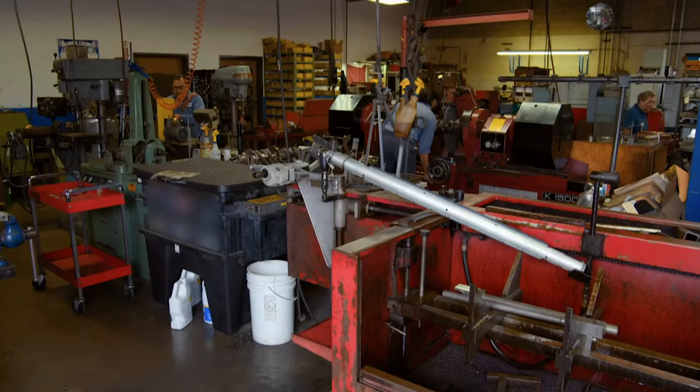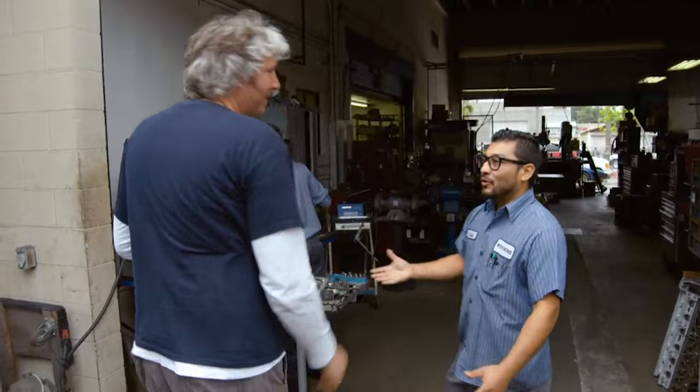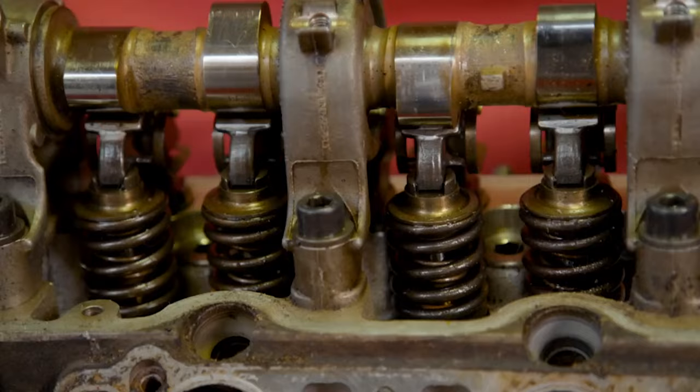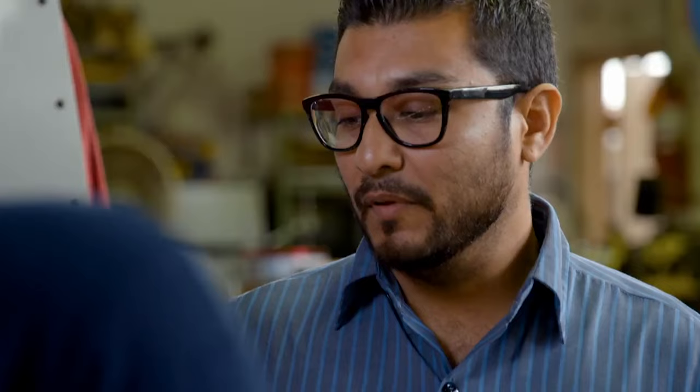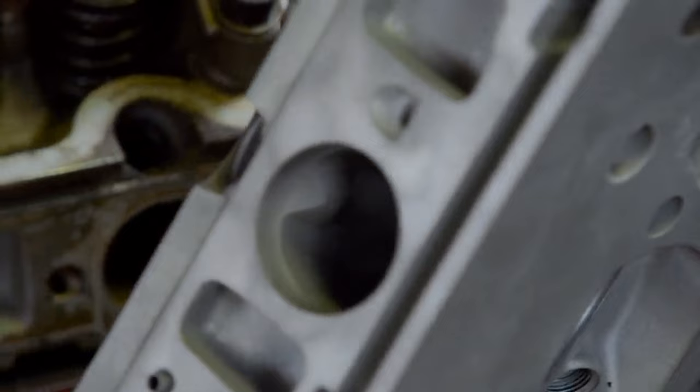Mike managed to find some authentic AMG heads online. He says they're fine, which is why I've sent them here to some engine specialists called Motorworks. So this is one of the cylinder heads — it's a partial AMG cylinder head. By partial, I mean a lot of the major work to make it an AMG cylinder head has already been done. The porting has already been done. If you compare it to a stock cylinder head port, you can see how much material has been removed. The hard work has already been done on this.